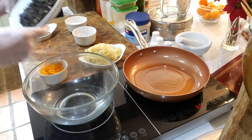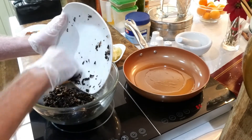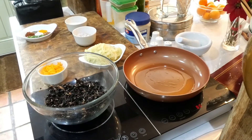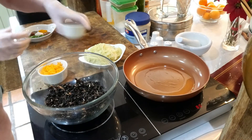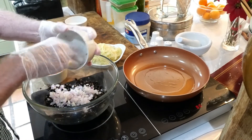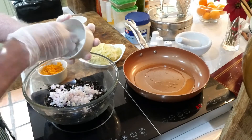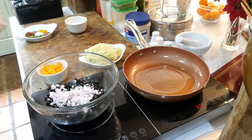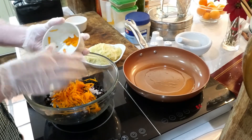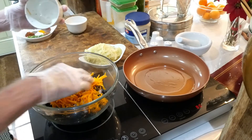So we'll start by putting in the mushrooms, then we'll put the onions and garlic in. There's one small onion and two cloves of garlic, just one medium-sized carrot — it's been grated.